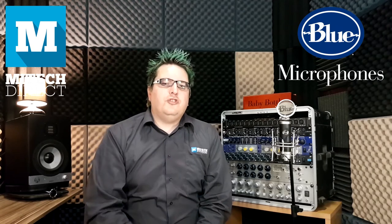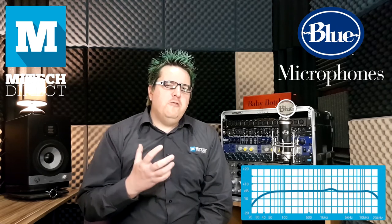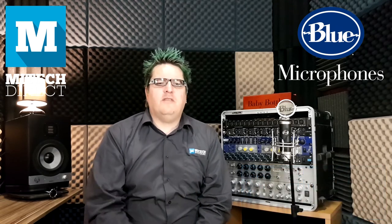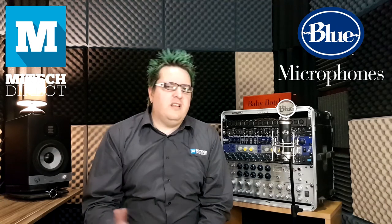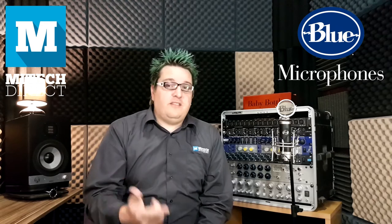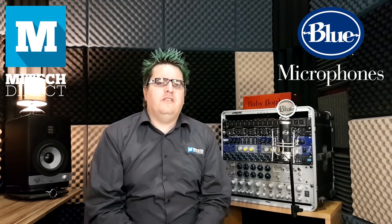The Baby Bottle features a Class A discrete transformerless amplifier, which gives it a rich response in the mid-range frequency, which makes it perfect for vocals, drums, electric guitar, and even things like flute, saxophone, and other stringed instruments that we don't find in our studios that often.